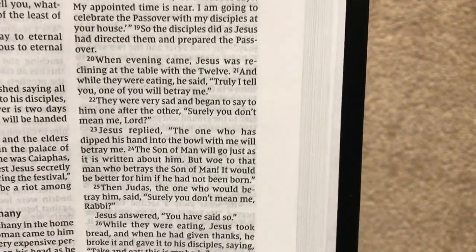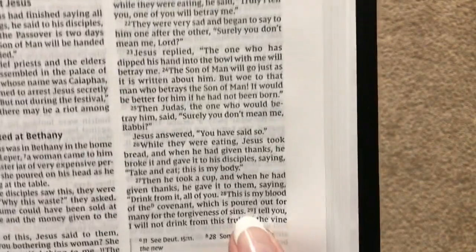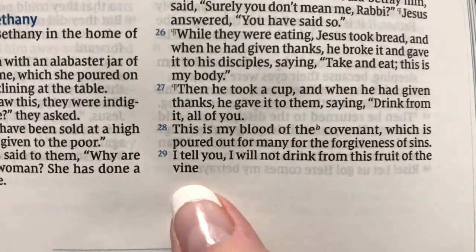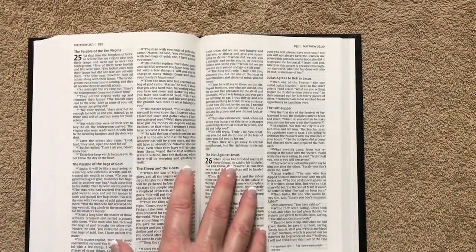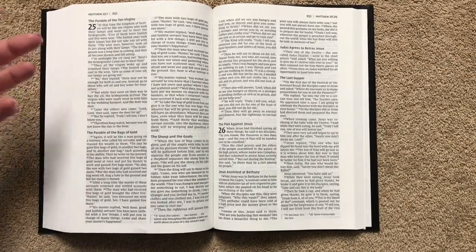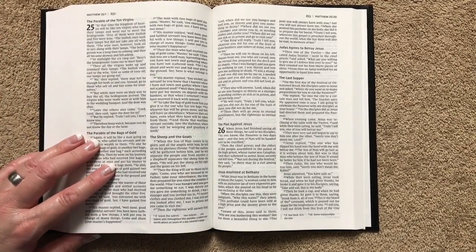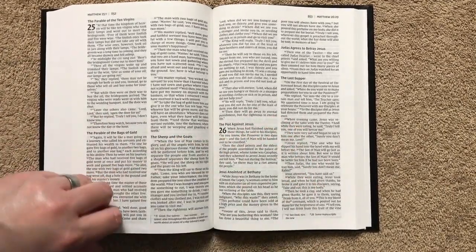And we end with Matthew 26:29 — we can see chapter 26, verse 29 right there. So it does make it nice for the pastor to just tell the congregation what page to turn to. Everybody's on the same page. He can say 'look at the left column' or wherever he is, and it's much faster than waiting for everybody to flip through their Bibles when these are in the pews.